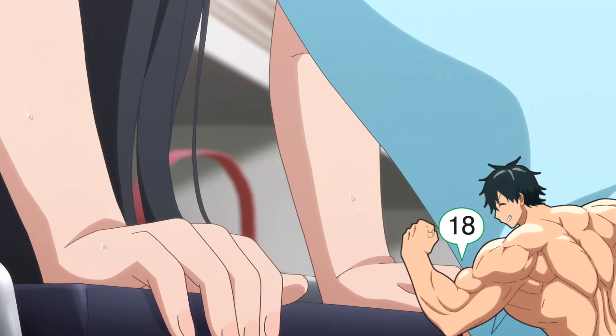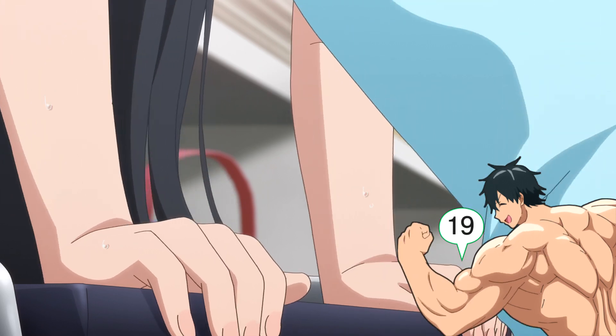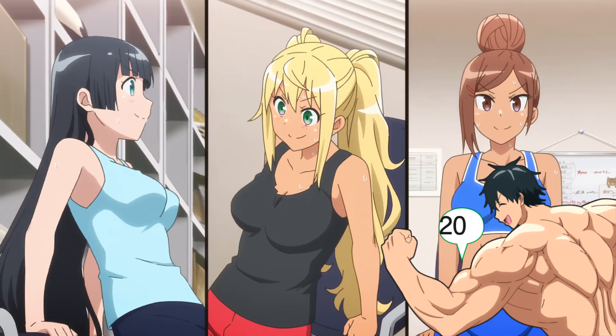Seventeen. And eighteen. Listen to your body and take a breather if you need to. Nineteen. Last one. Twenty.